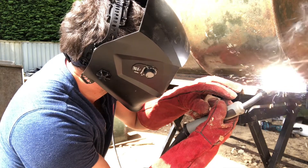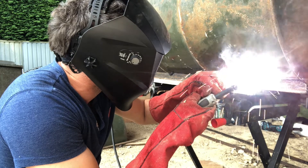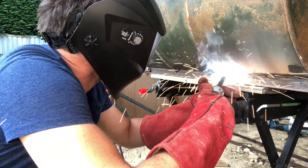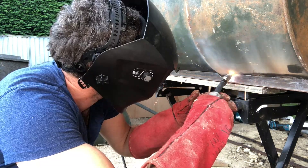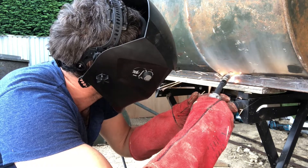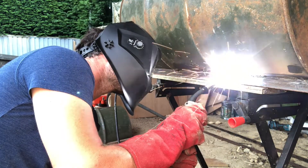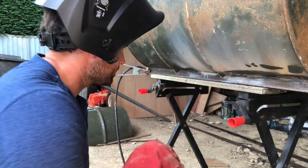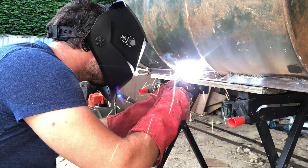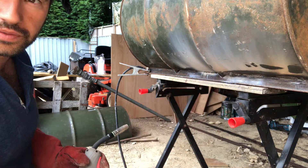I might blow a hole in this barbecue if I'm not careful. That was actually getting better, then I blew a hole in it. So I had to try and fill that in. I'm going to try and fill that in on the other side really carefully.